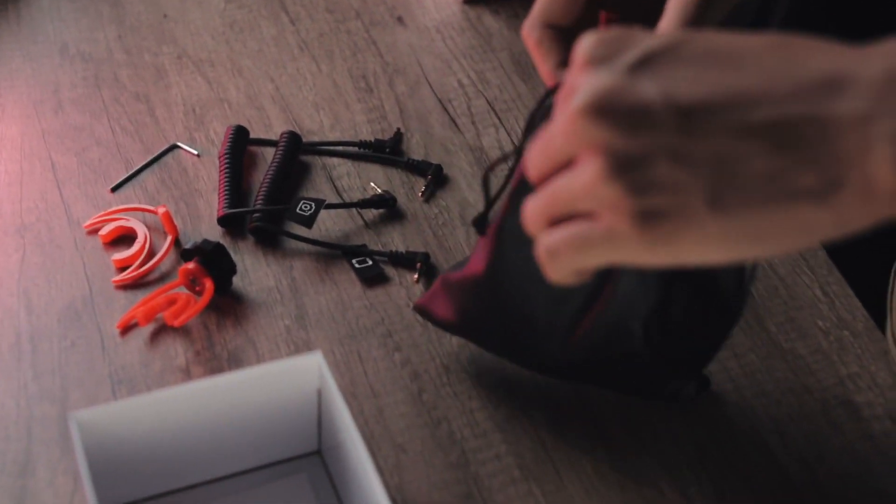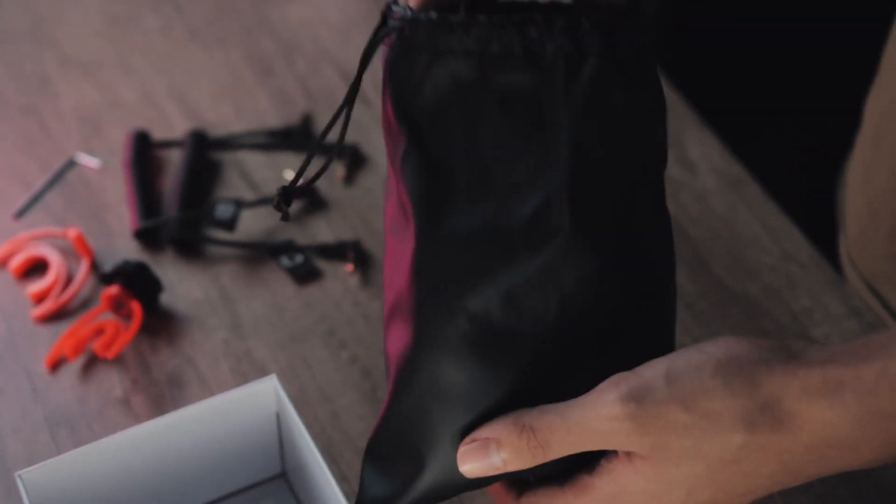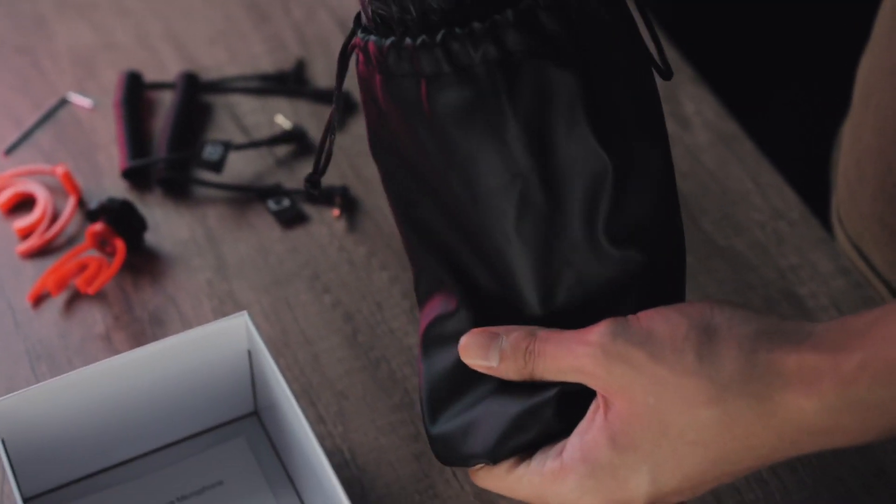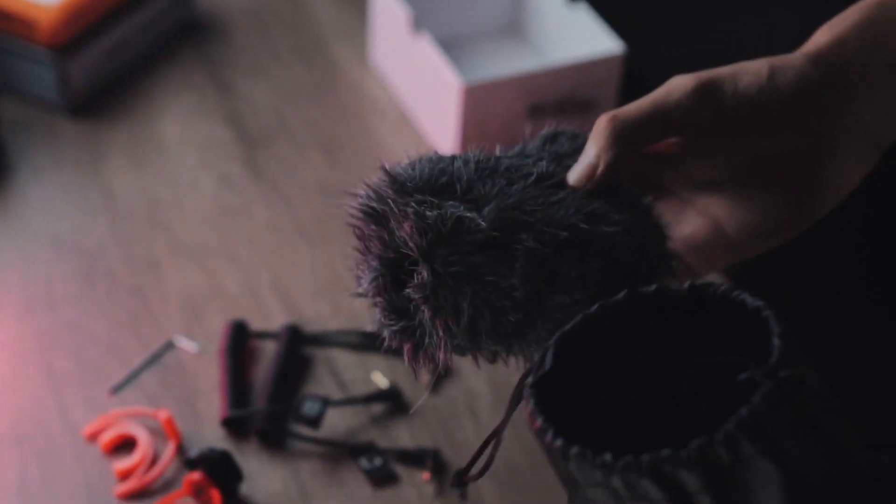We have the Allen wrench. It's got a little pouch which you can carry around. And inside we got the deluxe windshield, or the dead cat — it's right there. Very nice, it doesn't feel cheap. And the next one — we have another windshield, the foam one. So we got two windshields: the dead cat and the foam windshield.